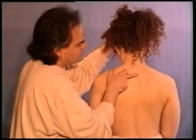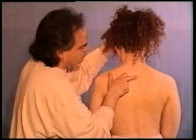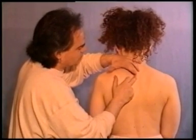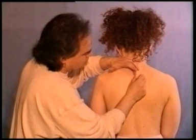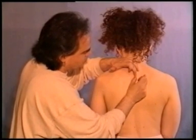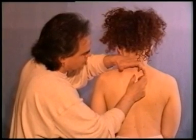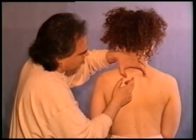Now I'm feeling for the space between T1 and T2, and now T2 and T3. From this space I will calculate the distance of two tsuns on each side. And here we have bladder 12.